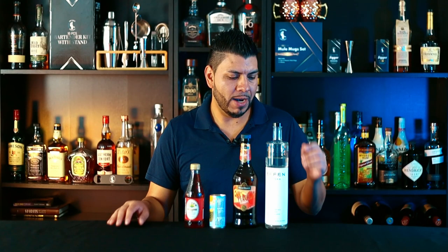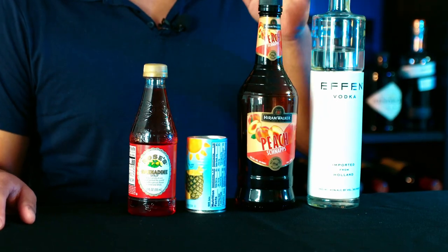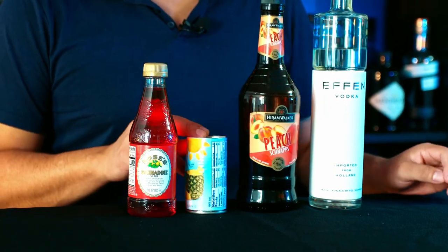For this cocktail we're gonna need vodka, peach schnapps, pineapple juice, and grenadine. I'm gonna start by adding ice to the glass.